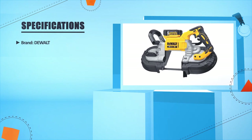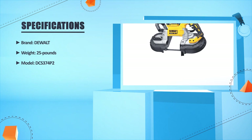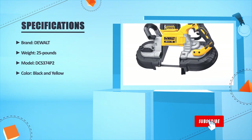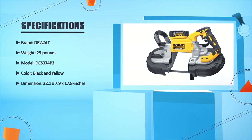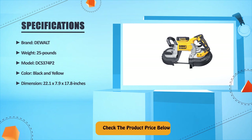Brand: DeWalt. Weight: 25 lbs. Model: DCS374P2. Color: black and yellow. Dimensions: 22.1 x 27.9 x 17.8 inches. Check the product price below.